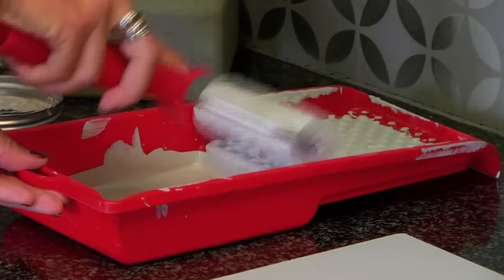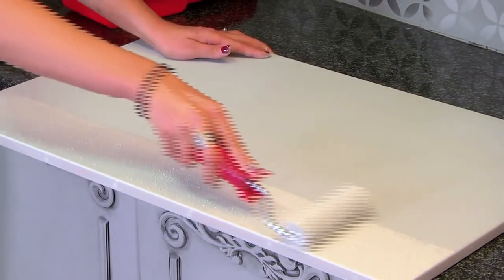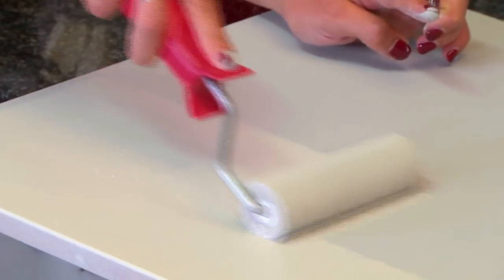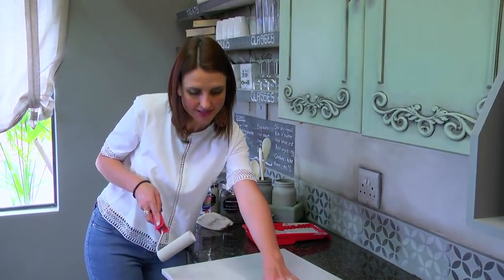When painting a large surface, a foam roller gives an even, smooth finish, whereas a brush can leave faint bristle marks. The line that we see here is not so visible, and once the paint has dried, this faint line that appears here will also disappear.